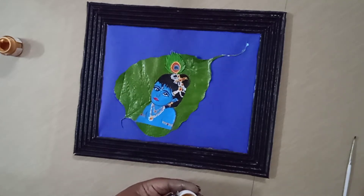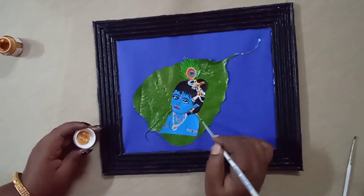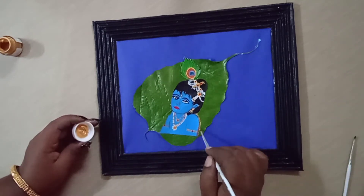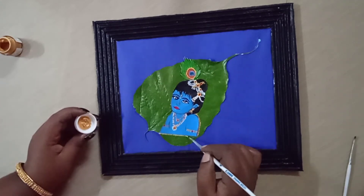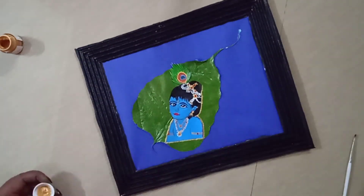Let's take a look at the gold. I will show you the outline of the 3D outline.